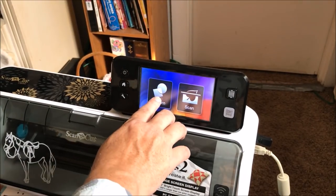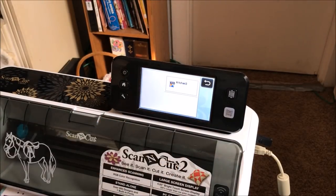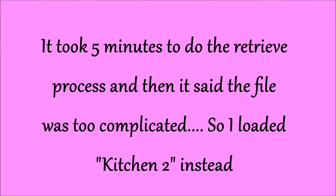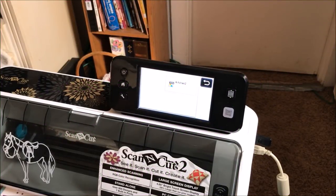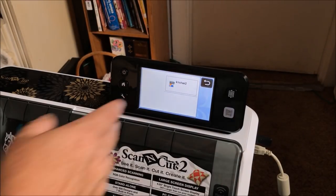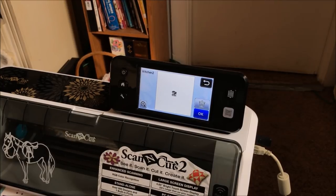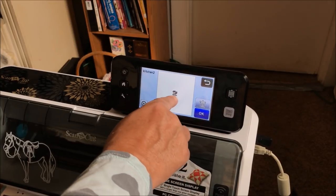We're going to choose Pattern and this should be in our saved data from the computer — it'll say SVG Kitchen 3. Well, for some reason Kitchen number 3 was too complicated for the ScanNCut — I've never come across that before. So I loaded Kitchen number 2. That last retrieval took like three minutes just to tell us it was too complicated, sorry about that.